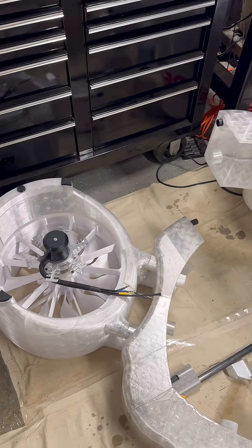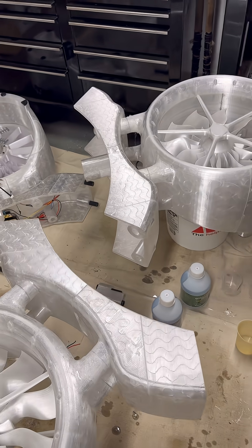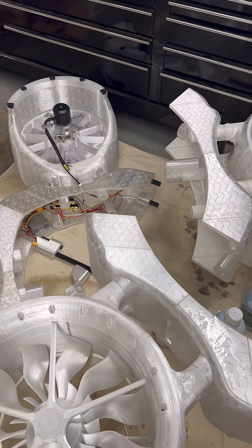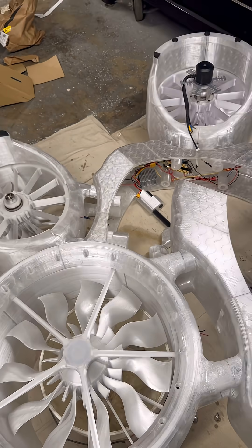My point is the drone is getting there. A lot of it's just letting it set up now, letting the epoxy cure, getting the rods here, getting the body assembled, and then we will get the electronics.